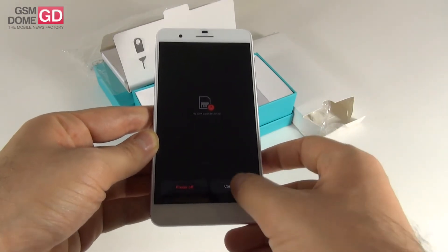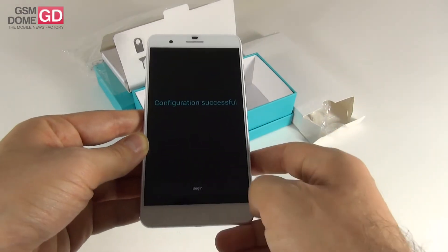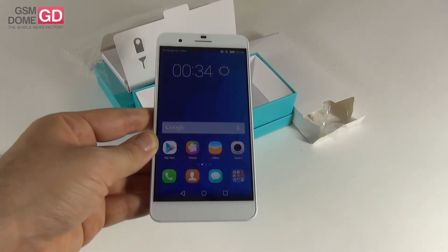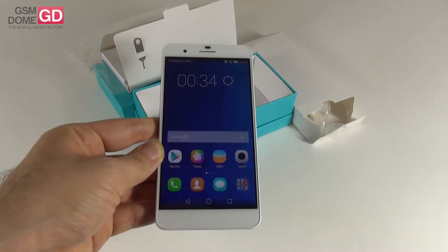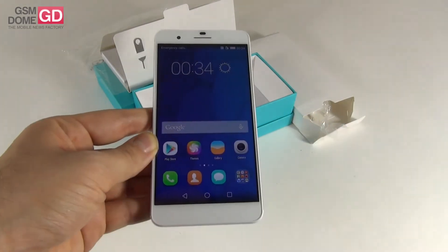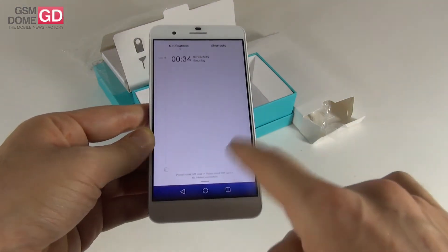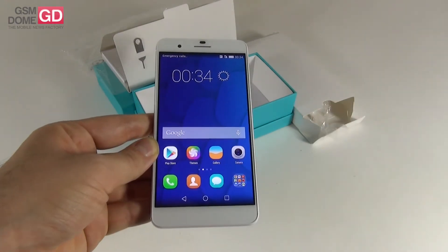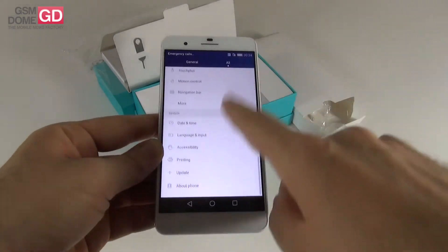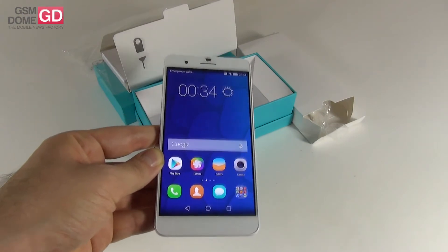Setup has started. We're continuing the setup, agreeing to the terms, and that was a very fast setup. What you're seeing right here is Emotion UI 3.0 applied on top of Android 4.4 KitKat. We're familiar with Emotion UI because you also saw it on the Huawei Honor 6, and we quite liked it when we reviewed that device. It's very minimalistic, it has a pretty nice quick settings area and settings area. The camera UI is very similar to the one in iOS, which is a compliment.